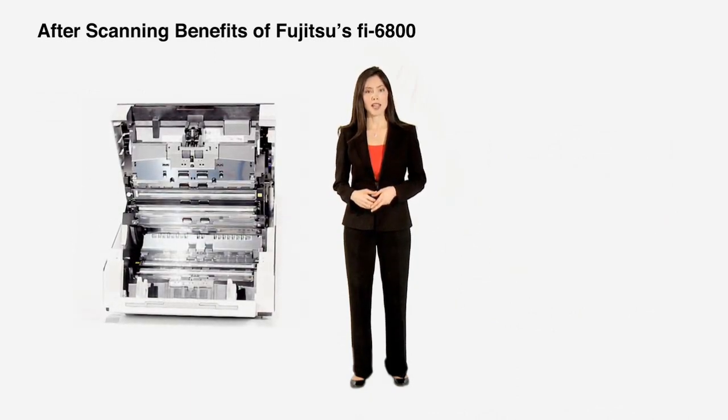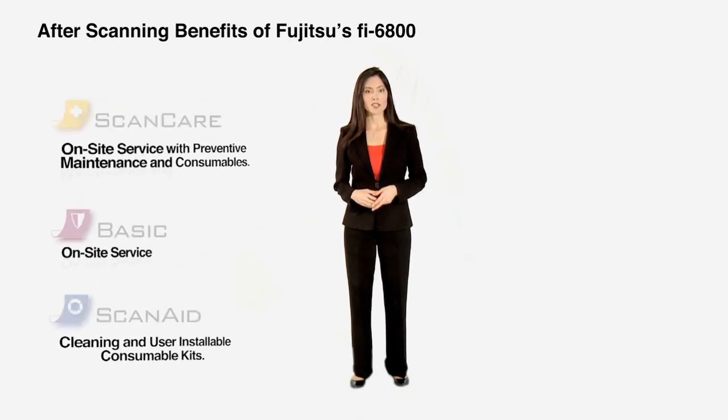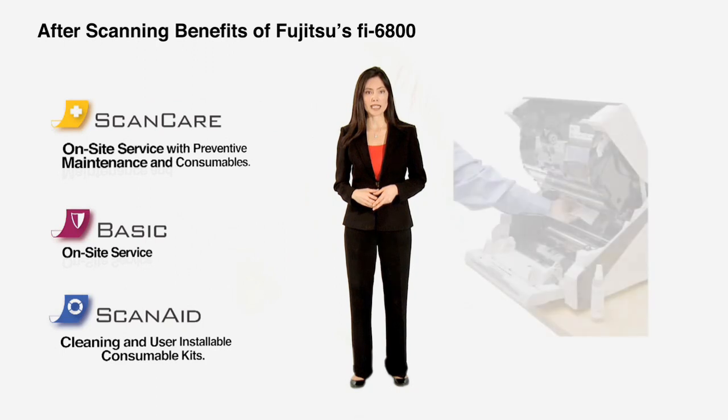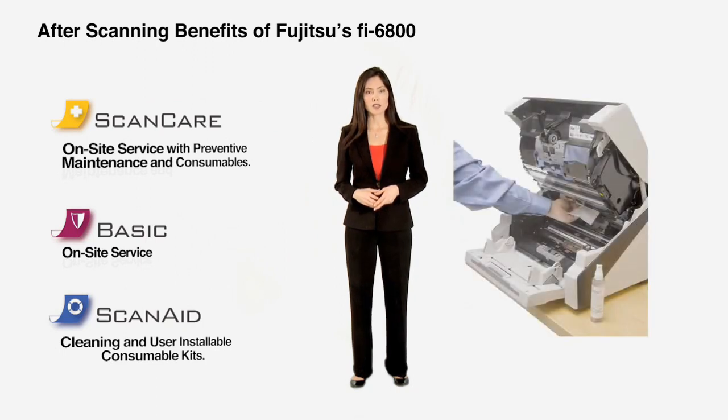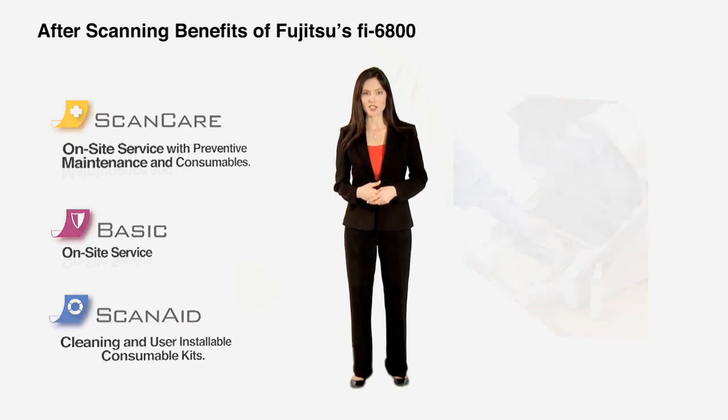The Fi6800's design makes it easy to maintain for peak performance at all times. Mission-critical scanning applications require limited or no downtime. From on-site service with Fujitsu authorized and trained technicians to user-installable consumable kits, Fujitsu offers a variety of service options to fit not only your requirements but also your budget.